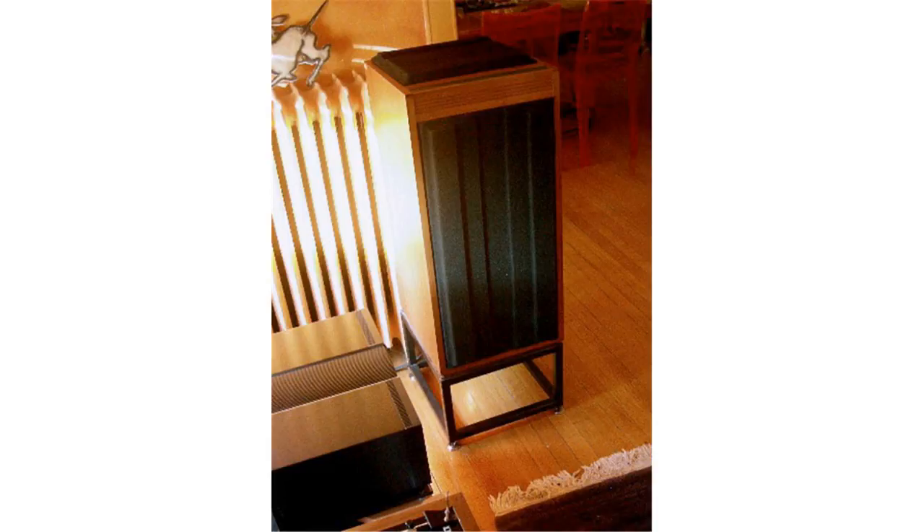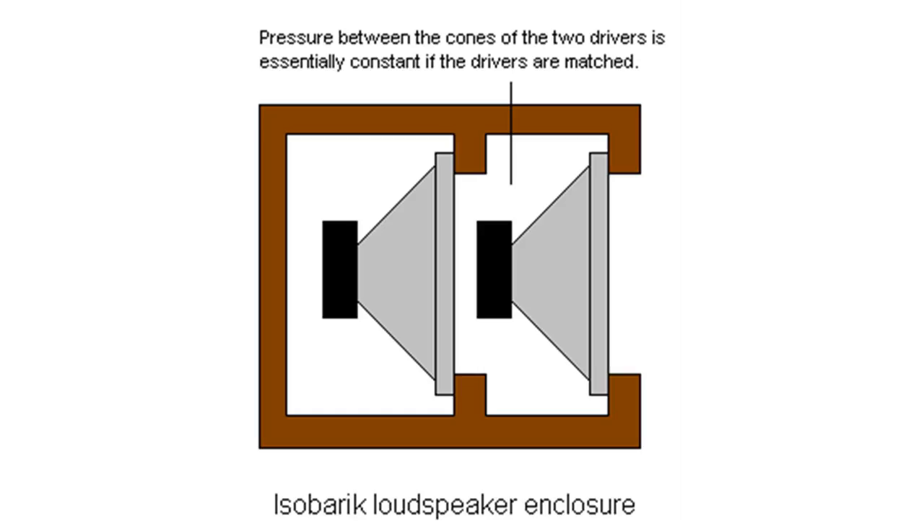Linn launched the original Isobarik DMS loudspeaker in 1973, the year following the release of its first product, the Sondek LP-12. DMS is the contraction for Domestic Monitor System, and is designed to be driven passively in the home setting. It incorporated a crossover within the loudspeaker cabinet.